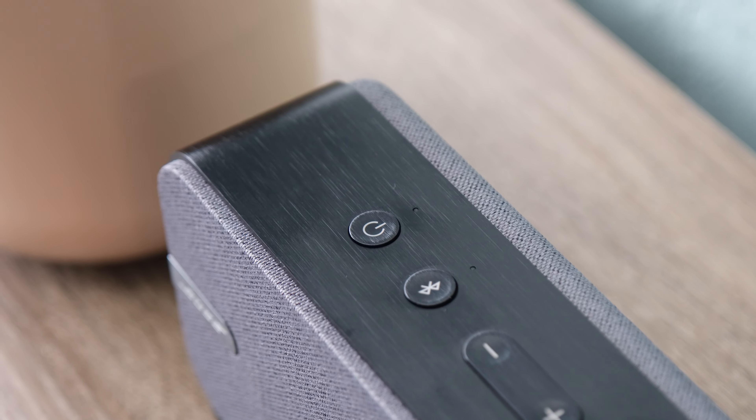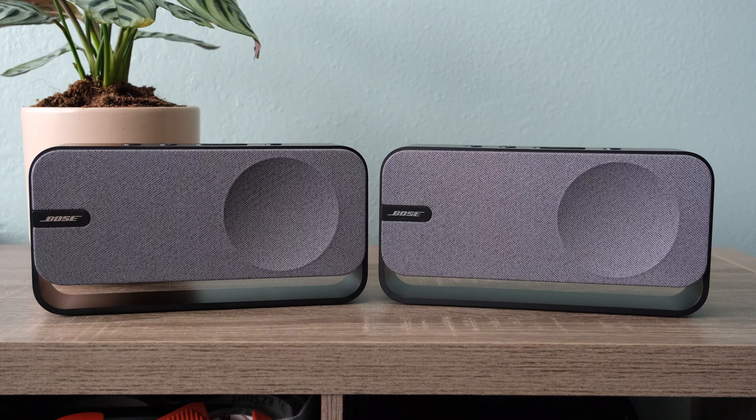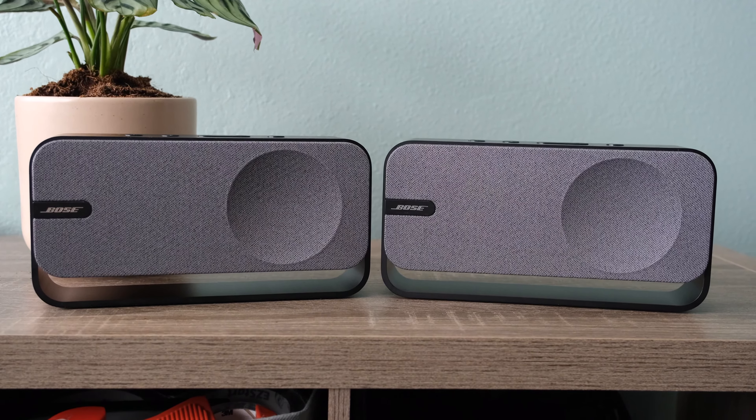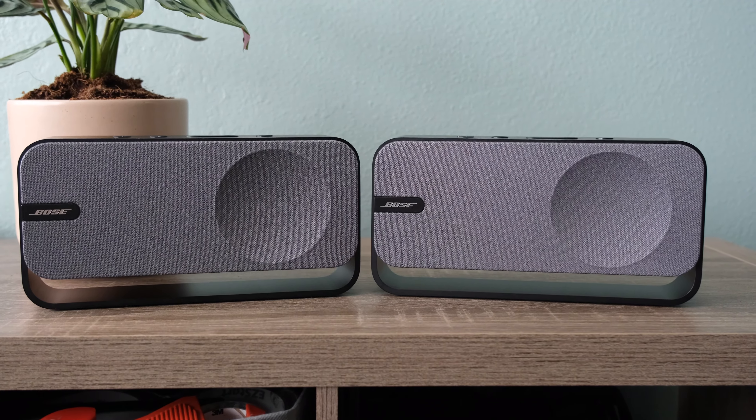Other speakers in this price range, such as the Sonos Roam 2, offer these features, making the SoundLink Home feel slightly less advanced in comparison. However, the inclusion of Bluetooth 5.3 and Bluetooth multipoint, which allows for connection to two devices simultaneously, does add some convenience.